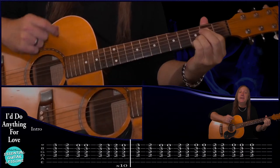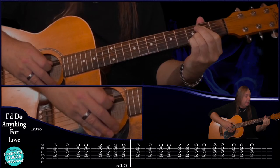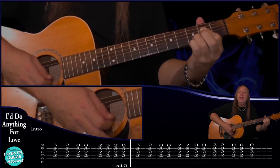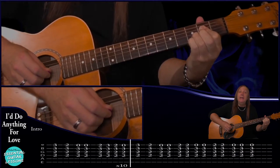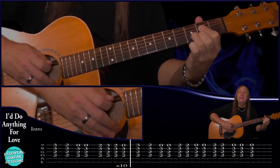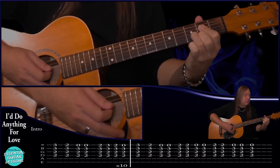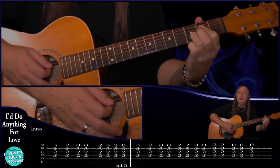For the intro we're going to start on this A7sus4 with the G on the high E string. We're playing second fret on the D, second fret on the G, third fret on the B and third fret on the G - play that once. Then we go to this A7sus4 add13: still keeping second fret D, second fret G, third fret B, but going to second fret on the E. Then just an A7sus4 - take your finger off: second fret, second fret, third fret and open - do that two times.